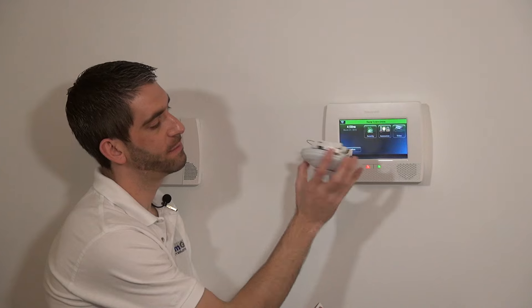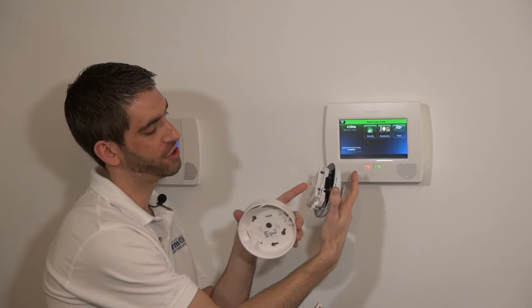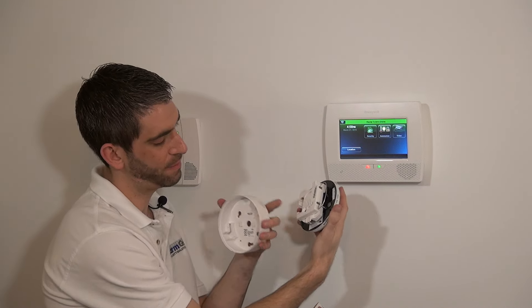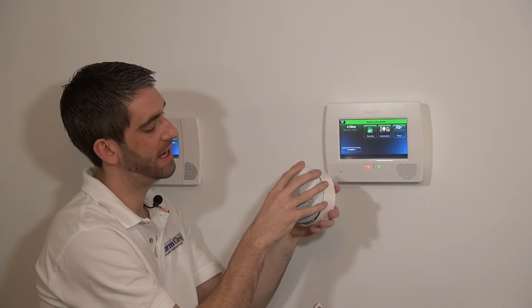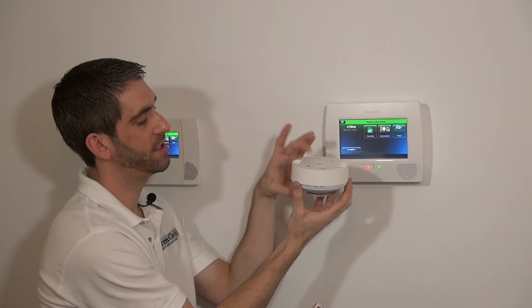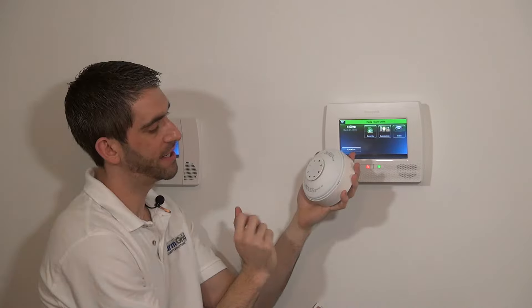This device consists of the heat detector head, your wireless transmitter antenna, your battery holster, your test button, your tamper switch, and your mounting. It slides in and twists shut so that when it's mounted, the tamper is held down and it's ready to detect.